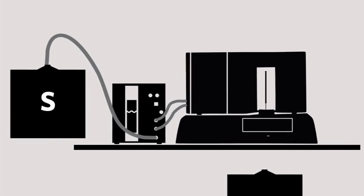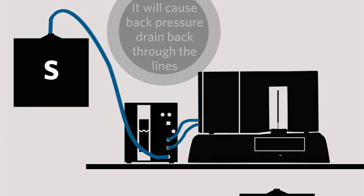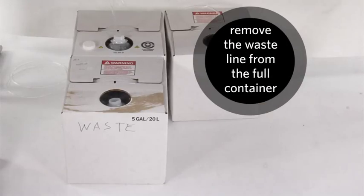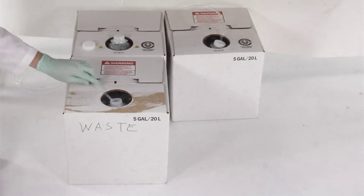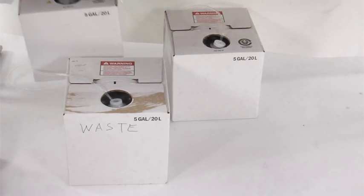Lifting the container above the instrument will cause back pressure inside the SD and force fluid to drain back through the air lines and into the instrument. If the waste fluid container is full, remove the waste fluid line from the full container and place it in an empty sheath fluid container. Discard the full container by appropriate means.